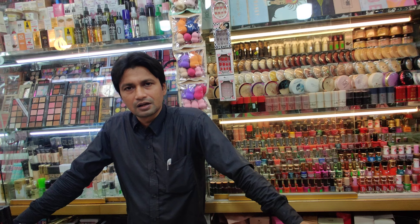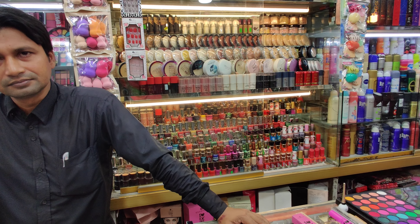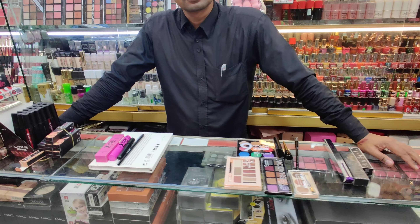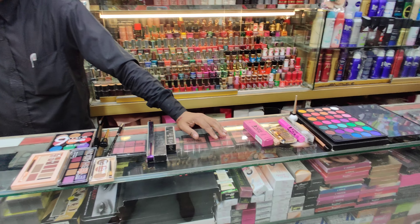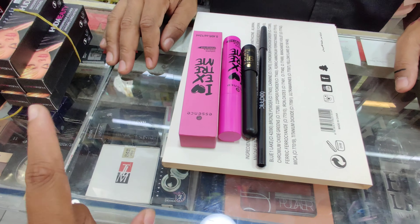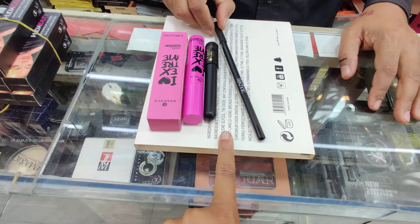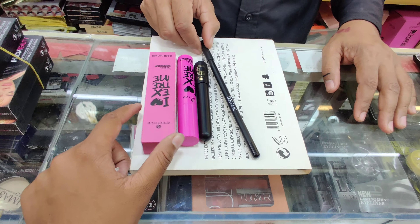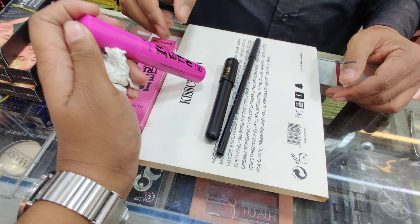We are going to show you how to make regular eye makeup. This is an essential mask — it's a very good mask — a waterproof mascara.